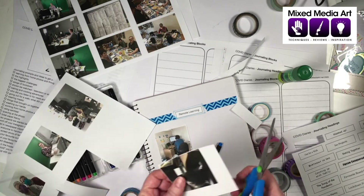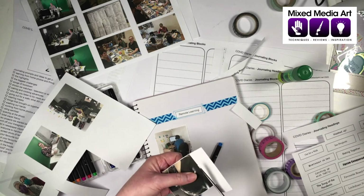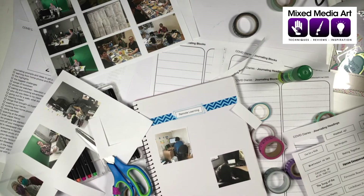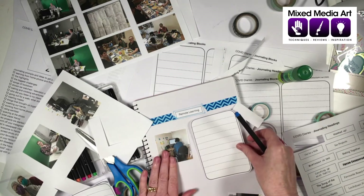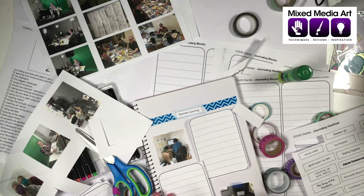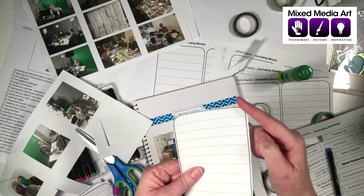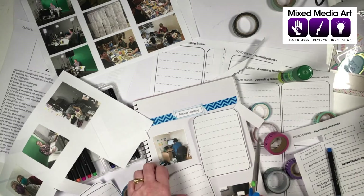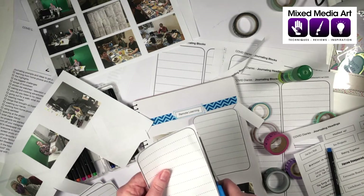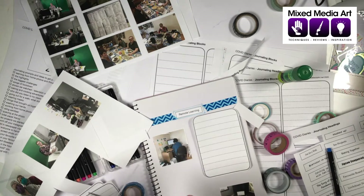We've got two boys doing their remote learning. Thankfully we've got enough space for them to be in separate rooms — brotherly love doesn't quite extend to spending all their time together. If you've got a paper trimmer, that's a great way to get neat cuts. Even if printed in black and white, that's okay — what we want to do is just jog our memories. I've got some journaling blocks already cut up, with rounded corners, just to give a little bit of interest.